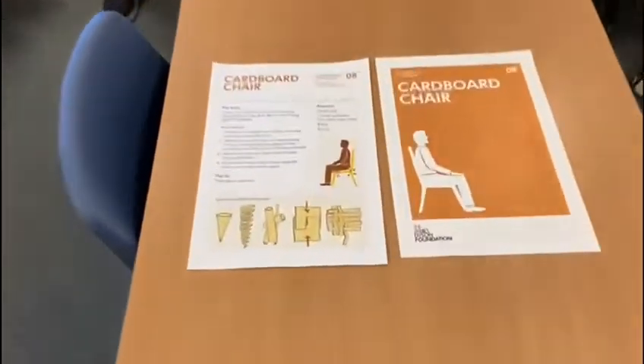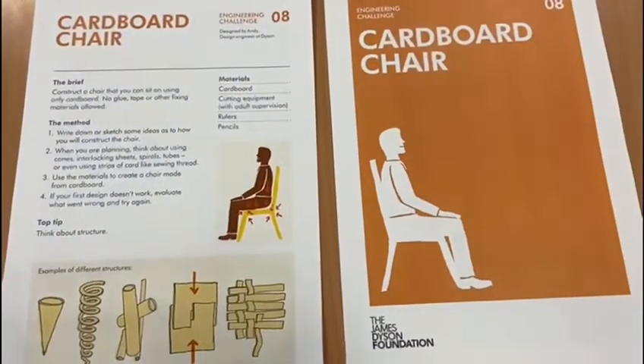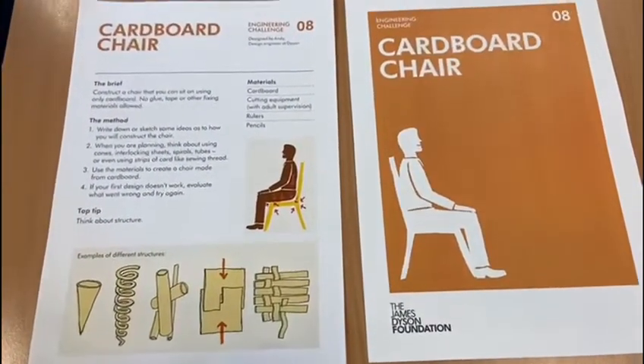Today we're going to be doing a cardboard challenge from James Dyson. You're going to be making a cardboard chair. You're allowed to use cardboard, cutting equipment with adult supervision, rulers and pencils. You're not allowed to use glue, tape, or any other fixing materials.